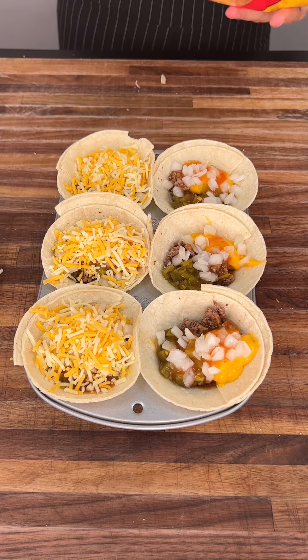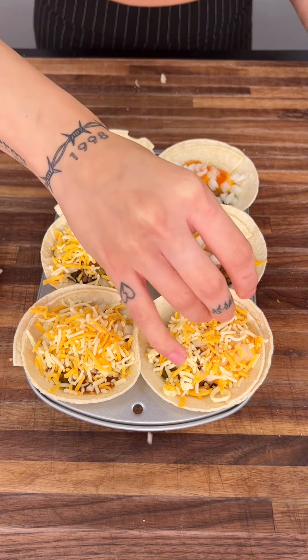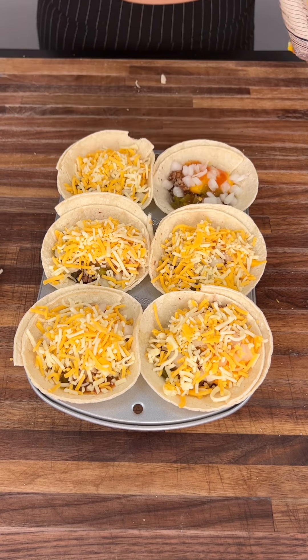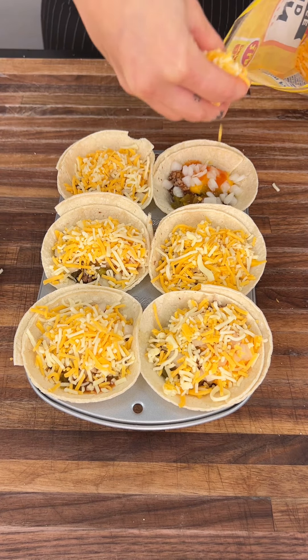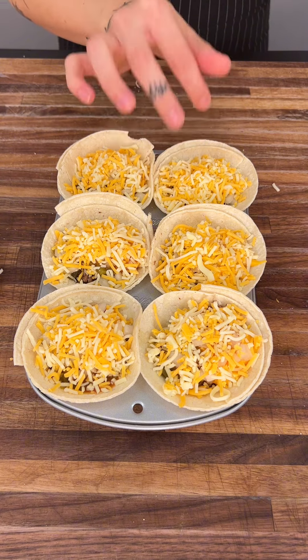Get it right there to the top and cover it. This cheese is going to melt and get so, so tasty. You don't want to skimp out on the cheese. We already got our nacho cheese in there, but that's a whole different flavor. This Mexican shredded cheese is a necessity.